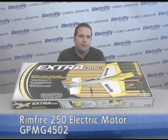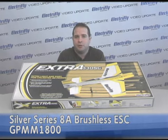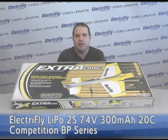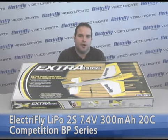All you need is a Rimfire 250 brushless outrunner motor, an 8 amp speed control, a receiver of your choice, four Futaba 3114 servos, and an ElectriFly BP series 300 milliamp battery pack.